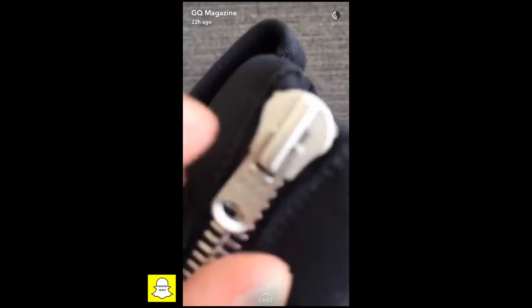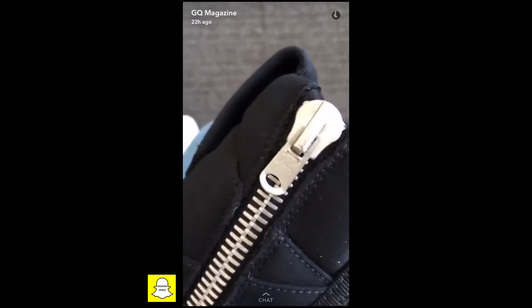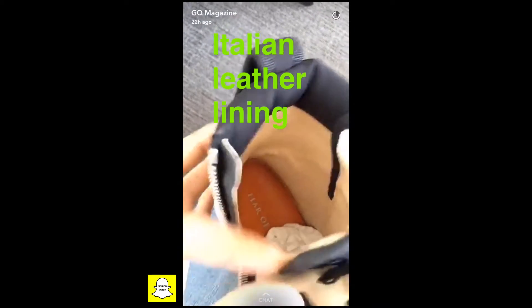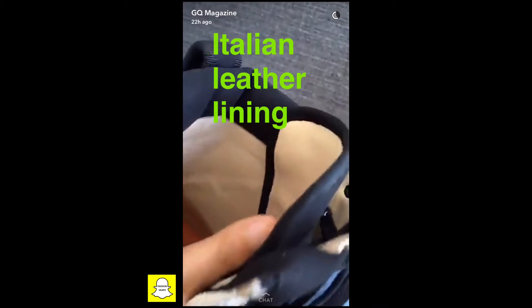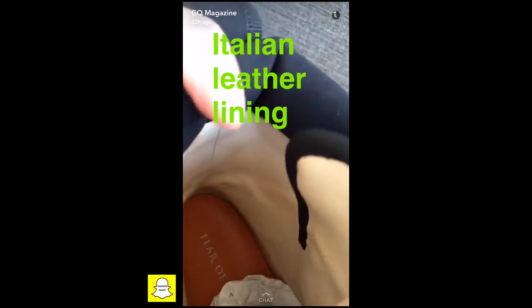Now that we took off the strap, you can see the zipper on these — highest quality in the game. And because my boy Jerry is not going to skimp, inside there's beautiful leather, soft as butter.